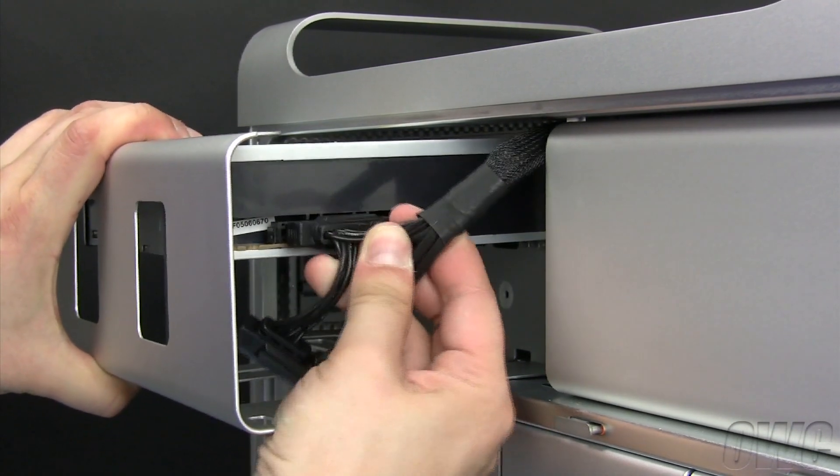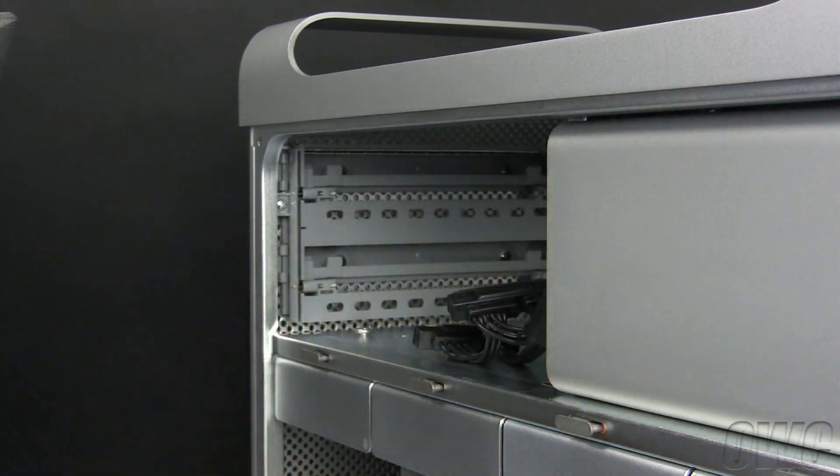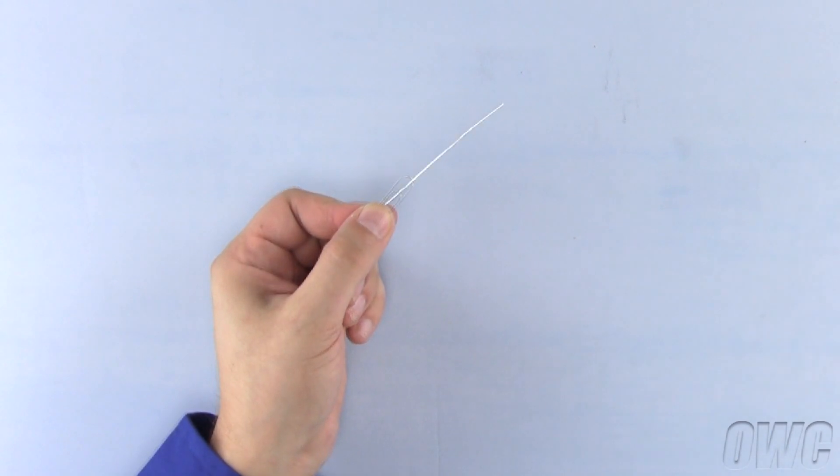Disconnect the cables and remove the carrier completely. To prepare the optical drive for installation, you will need a simple paper clip. Straighten the paper clip so that it makes a probe with a handle.